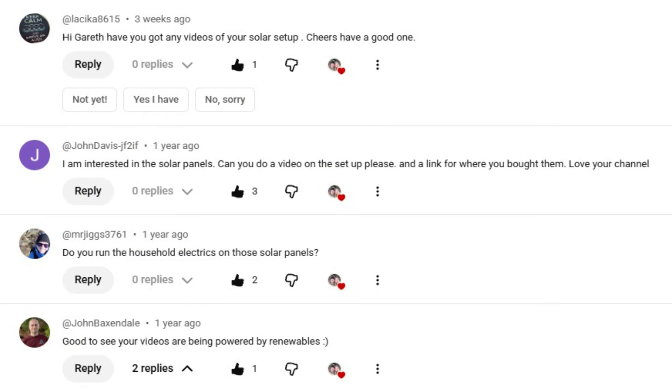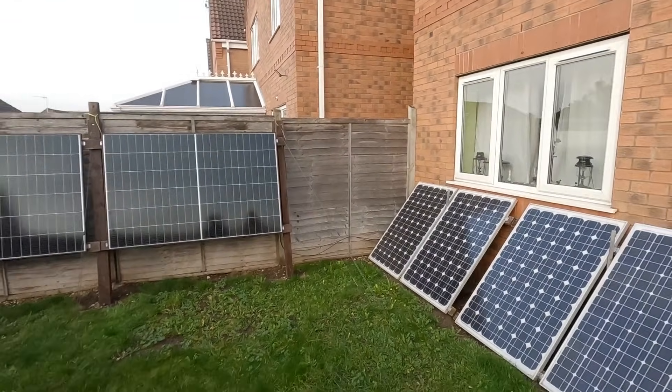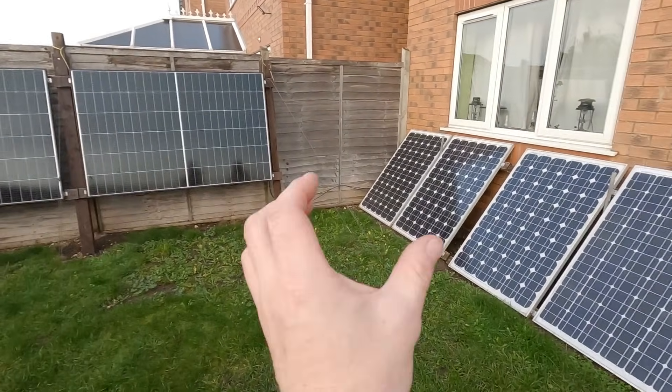Literally every time we do a video out in the garden, someone always asks about the solar setups. We've got garden solar — we can't put them on the roof at this property — but we've got two independent systems, and they're both independent from each other.